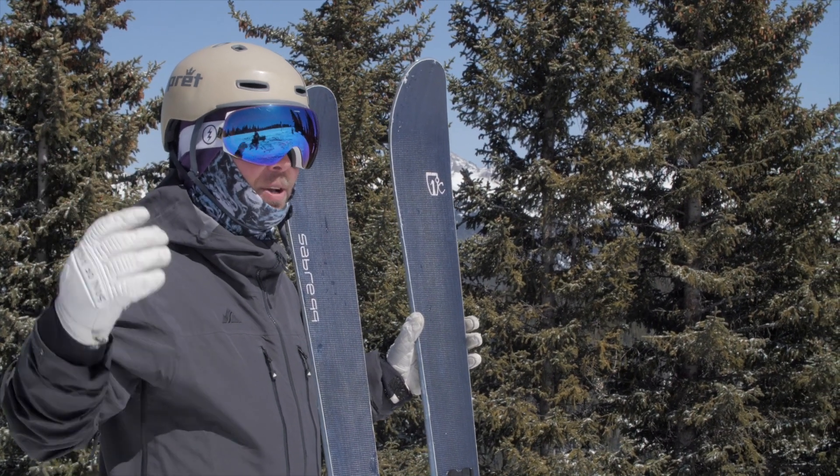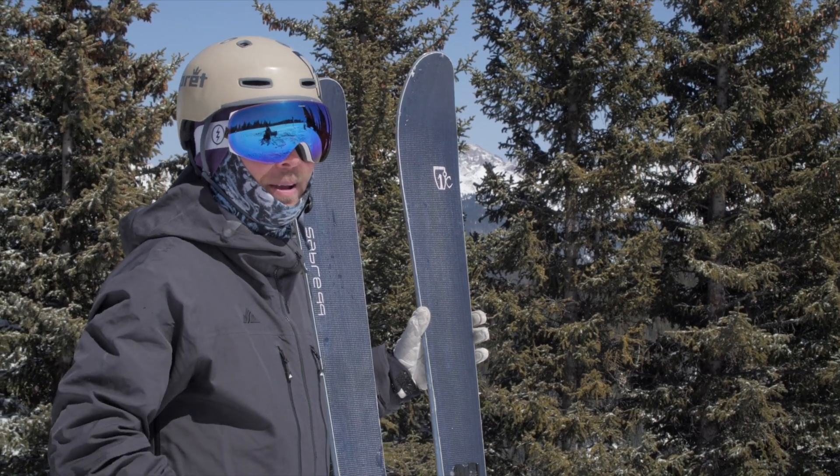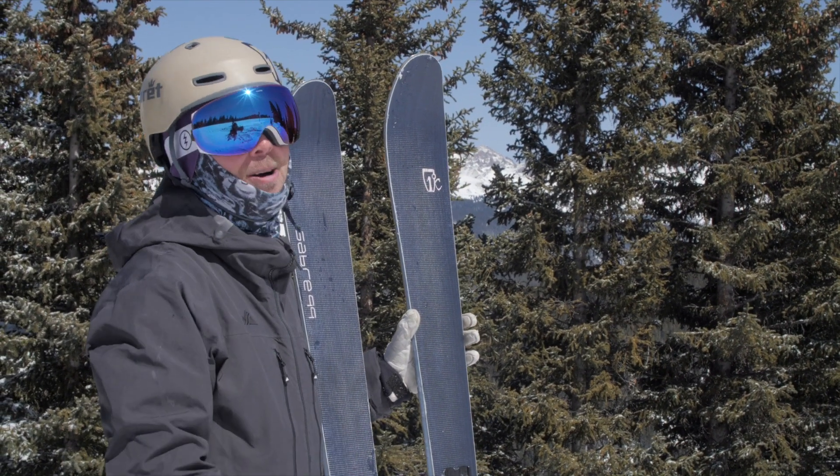What's up everybody? Ben Anderson here in beautiful Vail, Colorado, here to tell you about the redesigned Sabre All-Mountain Carved Collection.